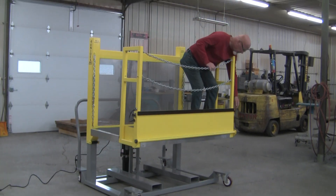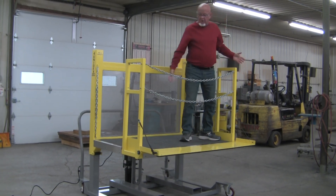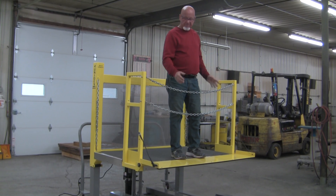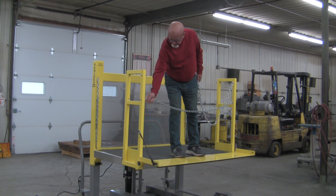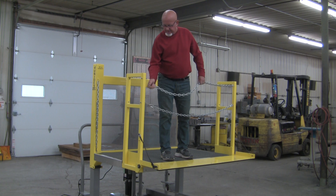We created this platform that would allow them to walk out onto the kiln car. It will be supported by the kiln car so they can load parts. The chains come off, and then they can walk out there and put the parts on the car.